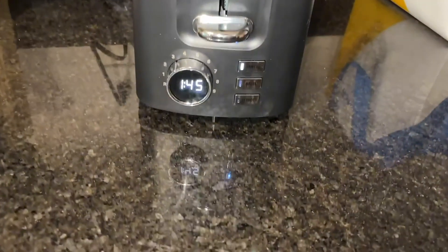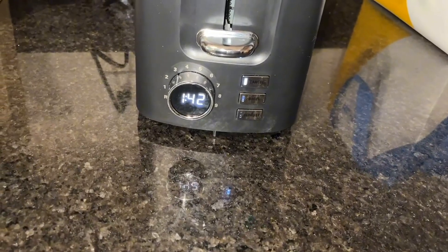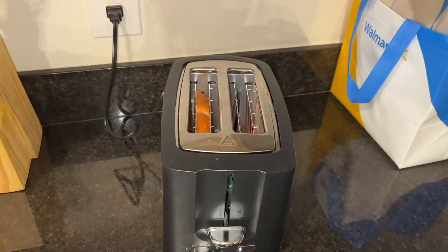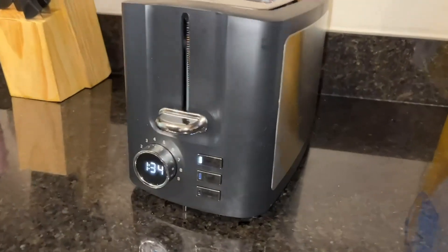I do love that it has a timer that allows me to go and do what I want and know exactly how much time I have left, and that there are different options depending on what you put in there. This toaster also can amp up very hot if you need to defrost any sort of frozen bread.